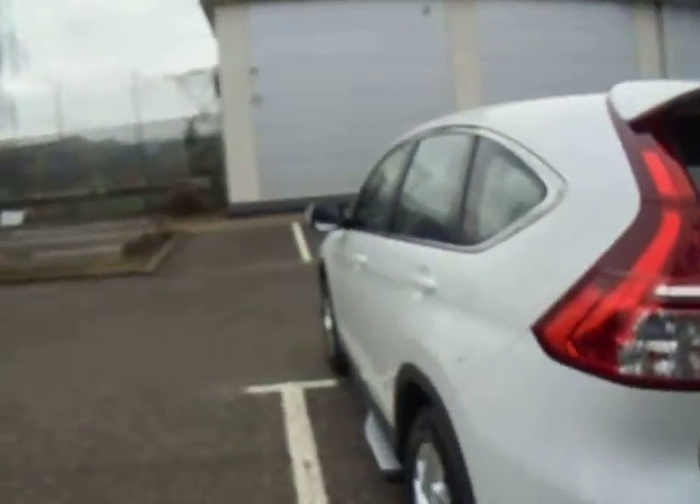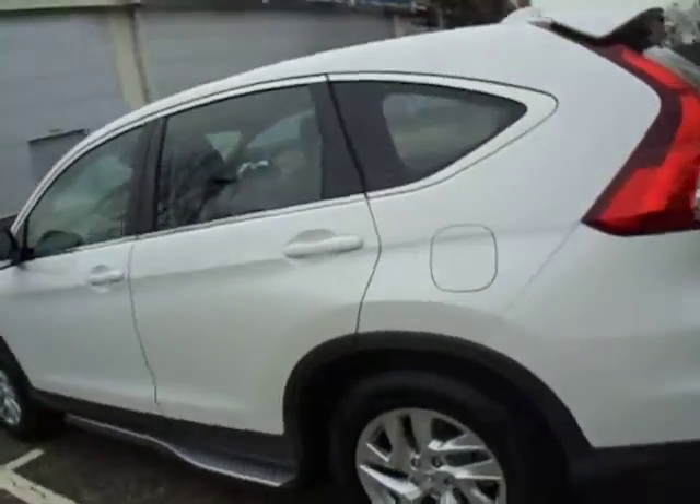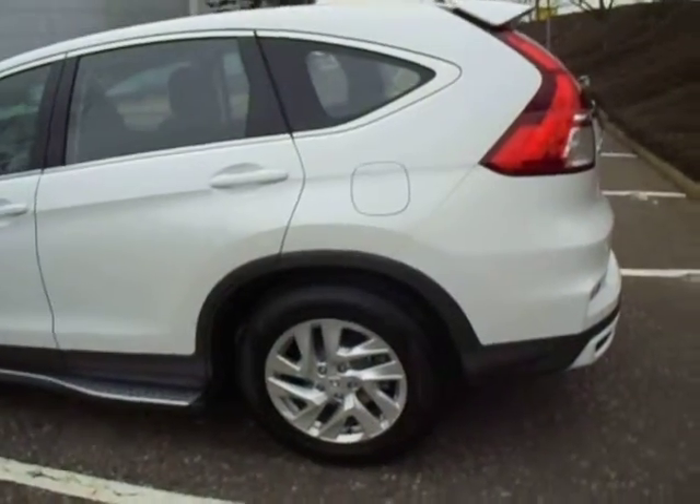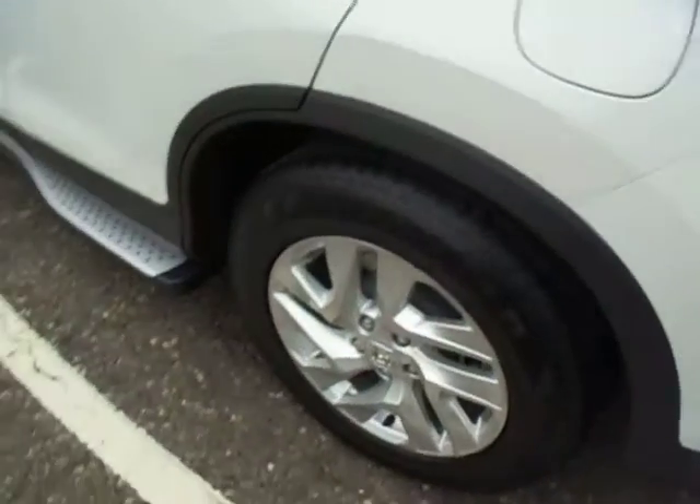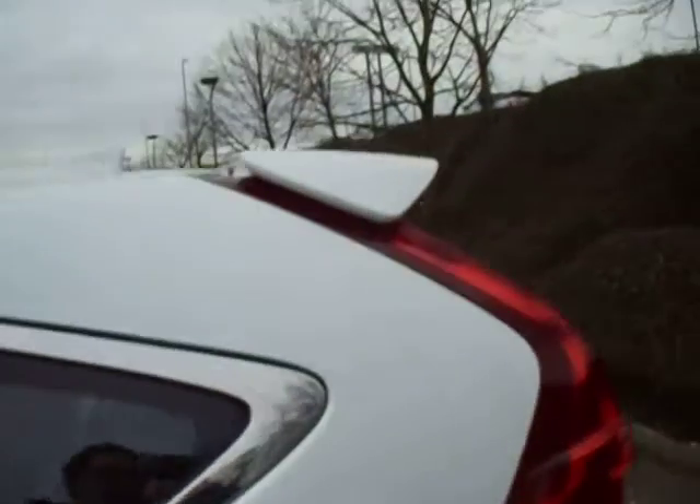This vehicle was first registered on the 31st of January 2018, so it is in fact a 67 plate vehicle. It's got a lovely set of wheels and of course your side running boards as well, and you have your spoiler — a nice sporty look.